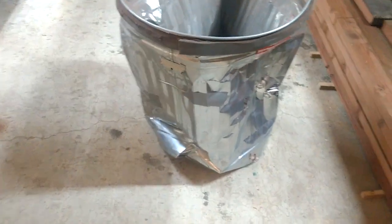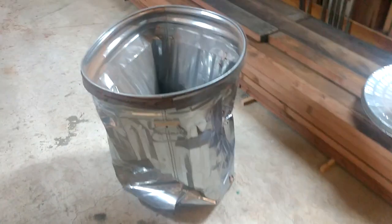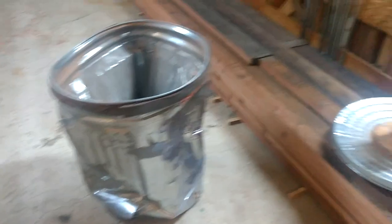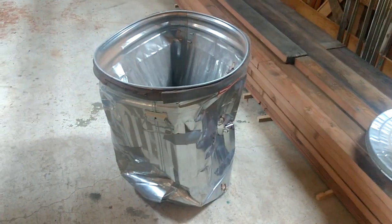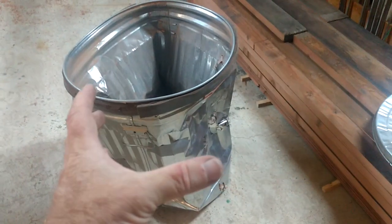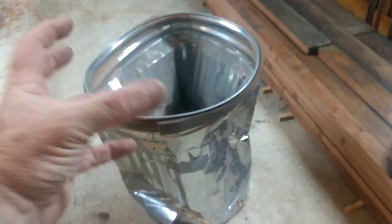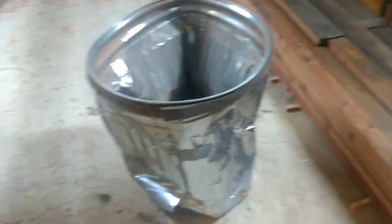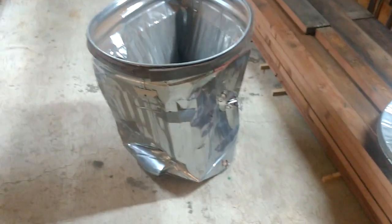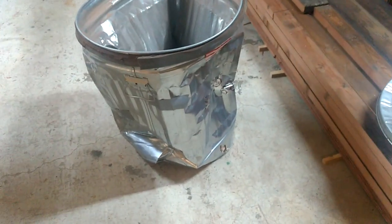So I said get a metal trash can, put the lid on that, and put the Dust Deputy on there. Well, guess what — that's still not strong enough. It'll still crush your metal trash can. This is no joke. When something happens and you clog the line, that extra volume — because we're using a big canister instead of a small five-gallon bucket — the bigger the volume, the more volumetric pressure is applied to it.